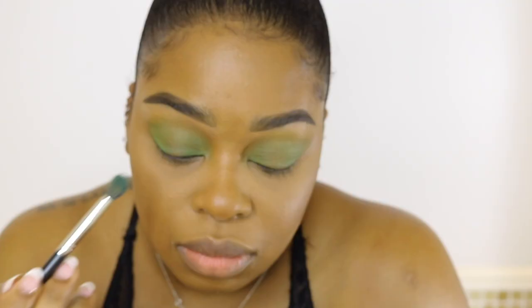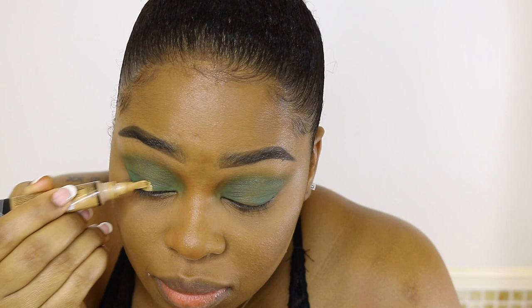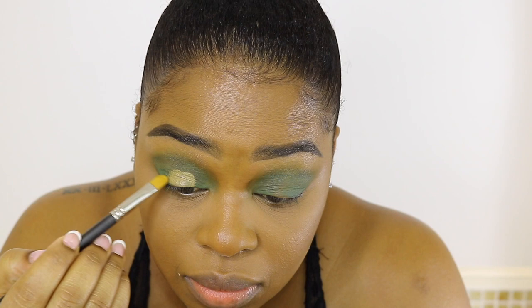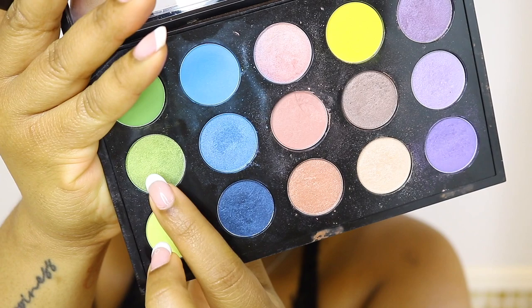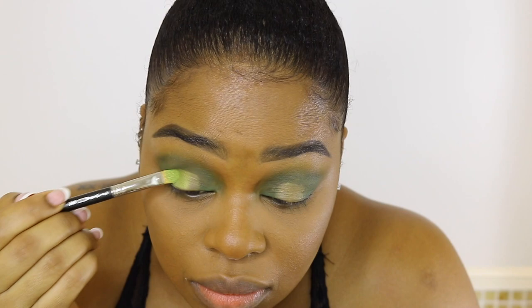Next I have Bottle Green. This one is just a straight up dark green — it's almost similar to an army green but just a little bit darker. It's really pretty all over the lid. The only thing with this eyeshadow is that it's really hard to blend, so you have to take your time. Next, I am using the LA Girl Concealer just in the center of my eyes, and right on top of that I'm going to use Lucky Green — it's a really beautiful golden light green — applied right on top of that LA Girl Concealer.